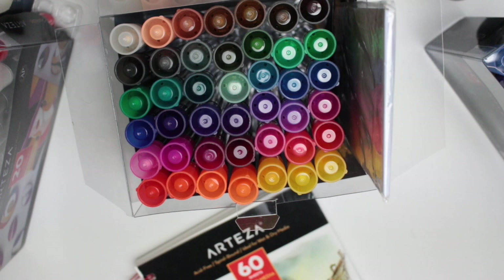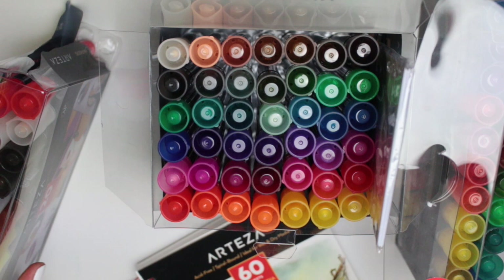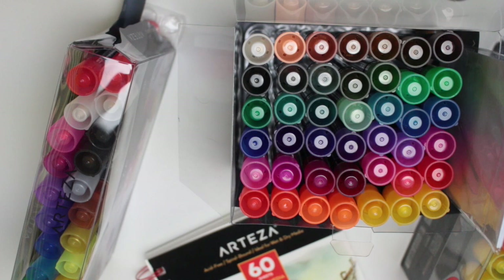That is everything I got in this little haul. From what I've gathered from using these, the acrylic and chalk markers are more similar than the oil ones — the way they feel when you use them on paper, just the way the ink comes out of the pen. The oil markers on the other hand are very different to use; they just feel different when you're using them.